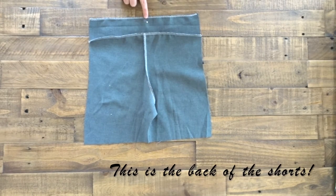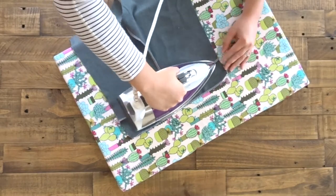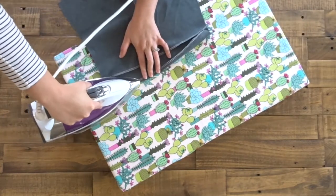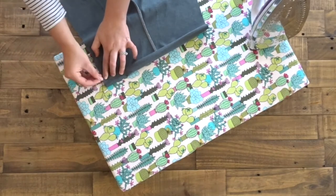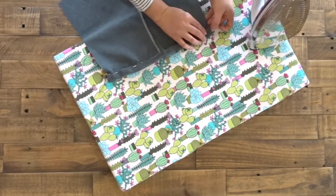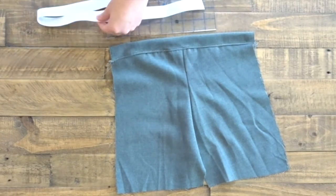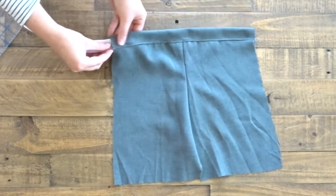I make sure to mark my back piece for my front so that I know which one is which. Now I'm going to go ahead and iron this seam up like this, and iron the very top down just a little bit. Fold it over and pin all the way across, and then sew it. Now I'm just measuring the top to see how long I'm going to cut my elastic, and I'm going to cut my elastic three inches shorter than what my waistband is.